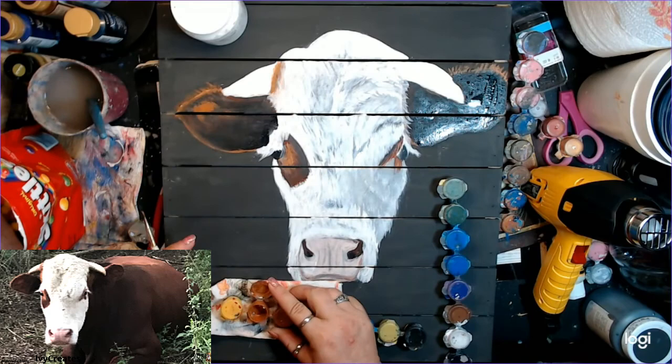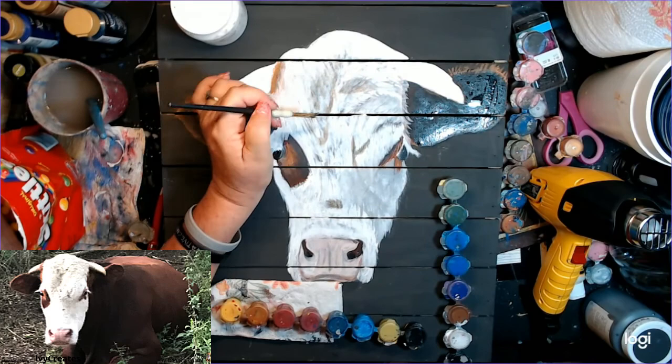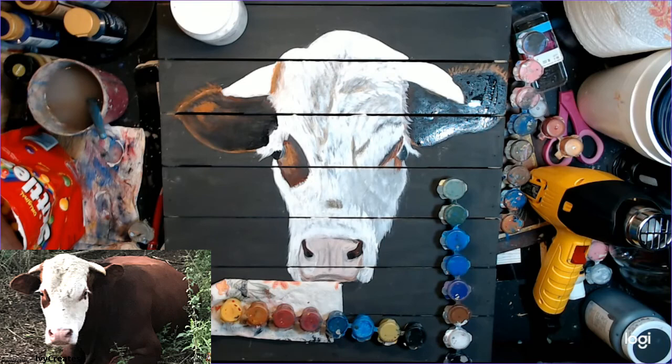Now I'm using very short strokes and putting in little bitty details just to help with the fur. I'm using little short tiny strokes just to get it in there and to make it look like separate hair, not just flat color.